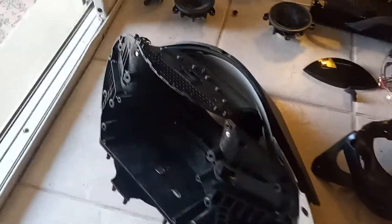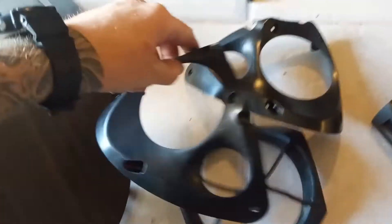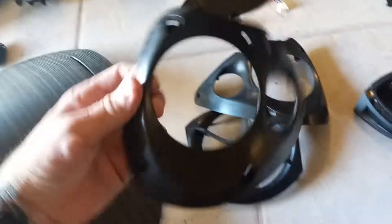This is the Bowers and Wilkins Formation Wedge that I took apart. This is the inside chassis, the enclosure. This is the back part. The grill is sitting over there in that box. This is the back part of the heat sink. These are the enclosures for the speakers and tweeters. And this is the bottom.